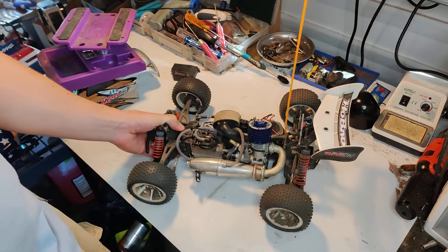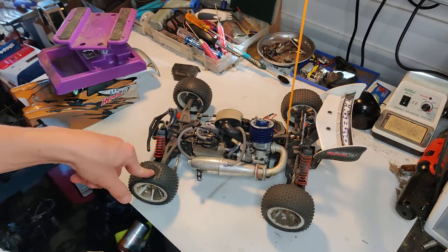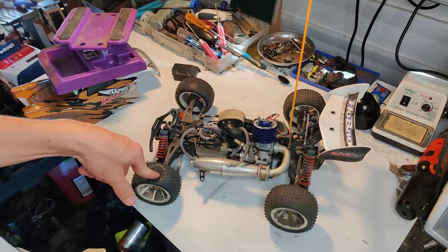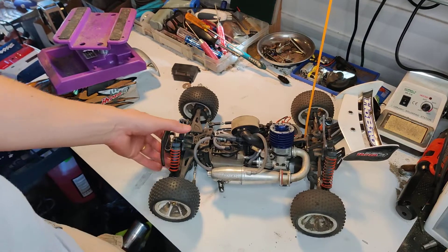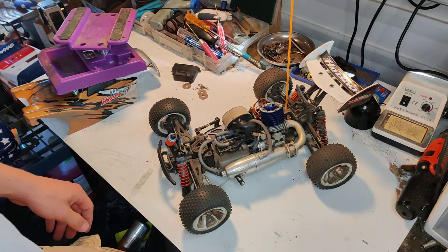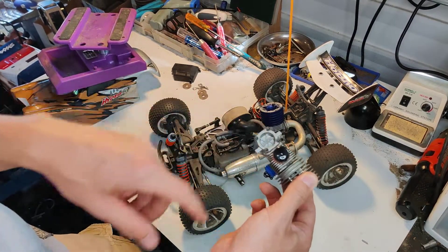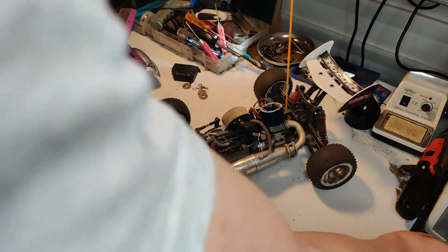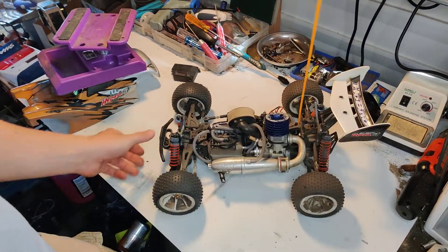It's a really good kit. It's the only non-eighth-scale nitro four-wheel-drive vehicle on the market, as far as I know. You can get it from an RC shop in Italy, and you can still get parts for it in the US — at least some of them. The backplate came straight from Taiwan and took about a week and a half. As long as you're not in a hurry, you'll be fine.